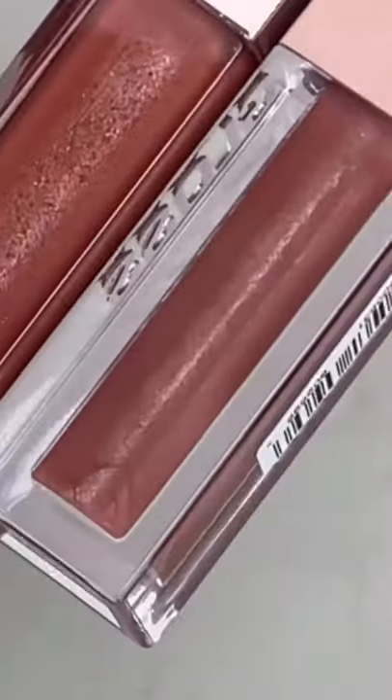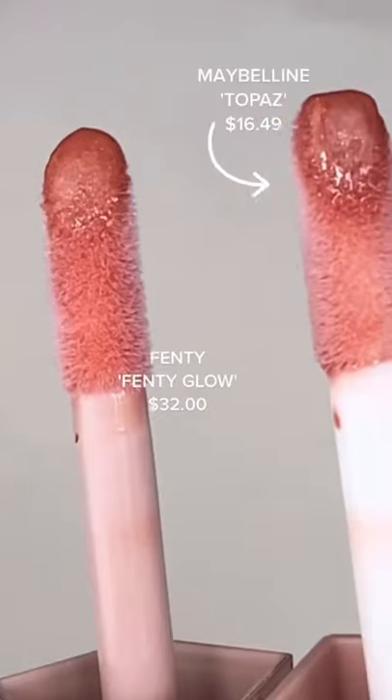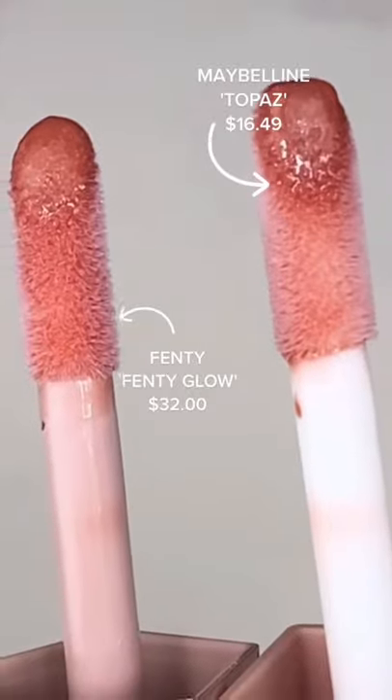Looking at them in the bottle, the colors do look slightly different, but then when you pull the applicators out, they look pretty much bang on the same.